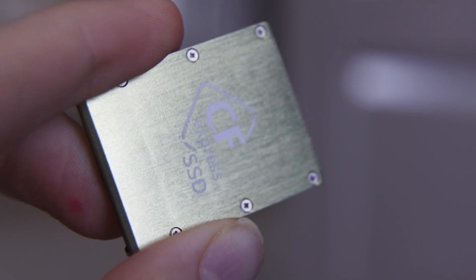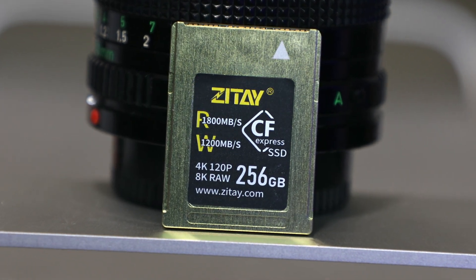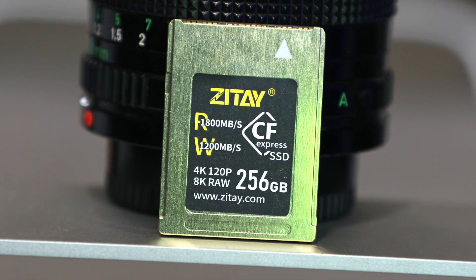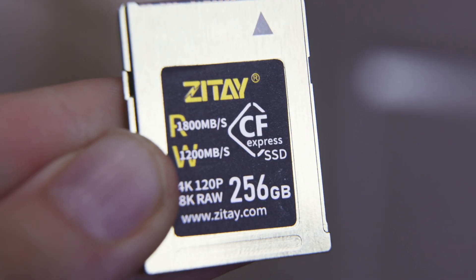Overall I was very impressed with this enclosure. It worked just like any other CFexpress card — I could plug it into my camera, copy files to my computer, format it, and use it with no downsides I noticed compared to a commercially available drive. Since it's so much cheaper it makes a lot of sense, and I plan to buy more of these enclosures with Kioxia drives rather than commercial cards. I do lose the highest bit-rate modes, but shooting 8K RAW doesn't make sense for me anyway — the files are enormous, require massive system resources to edit, and the extra detail gets compressed out on YouTube.